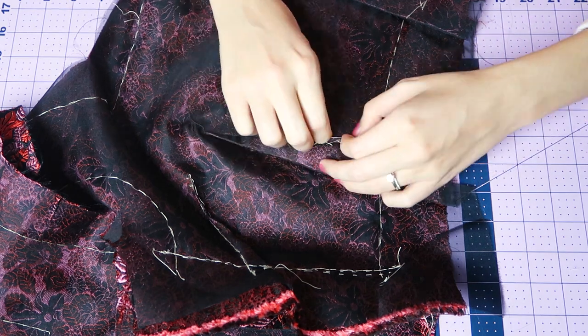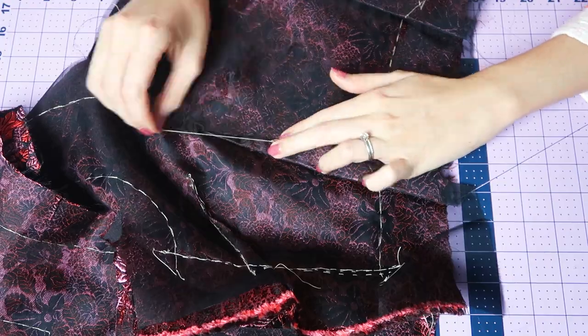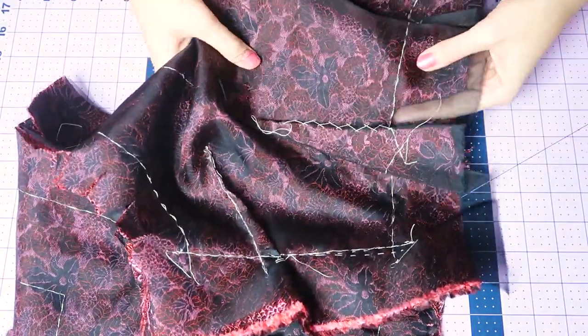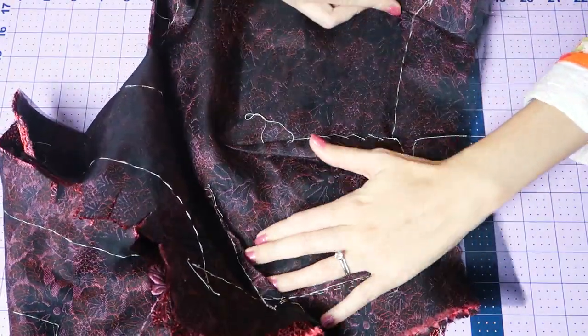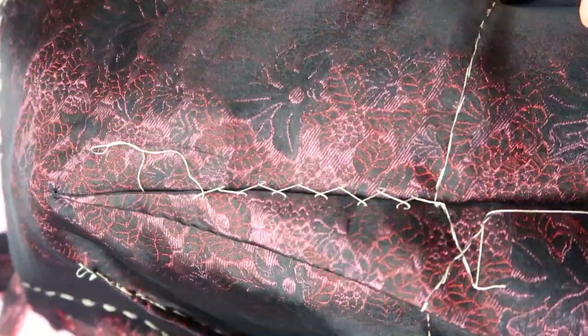I do a catch stitch just to hold the dart in place, and when you're catching into the main part you're only going into the organza — nothing is going through to the front. Here it is in black, all catch stitched down.